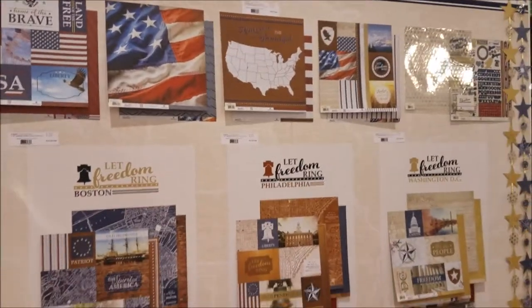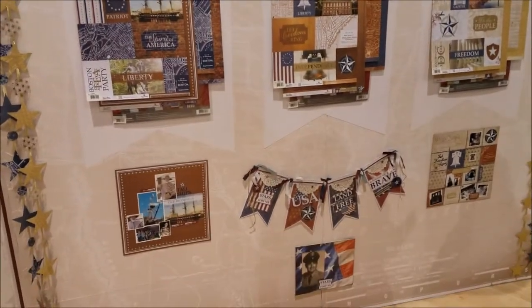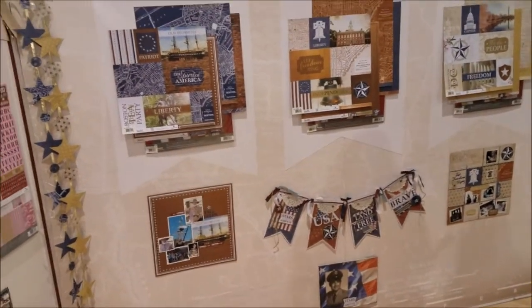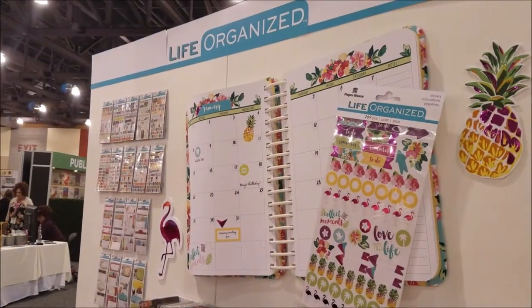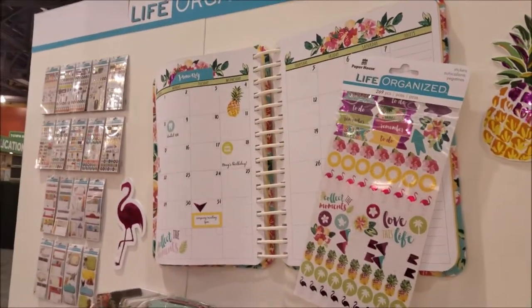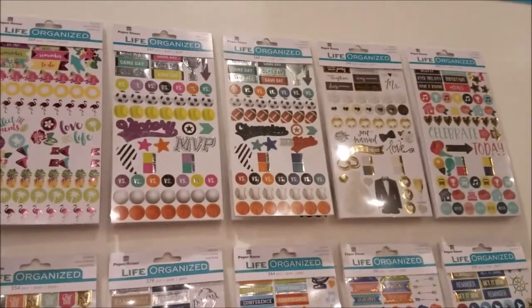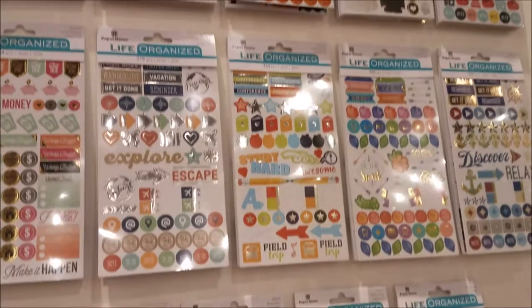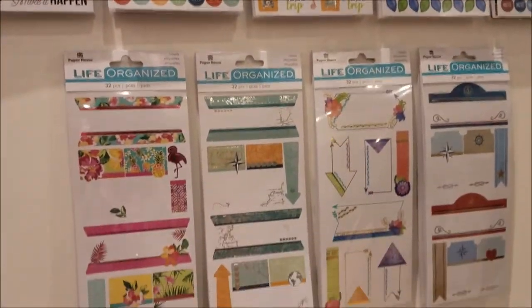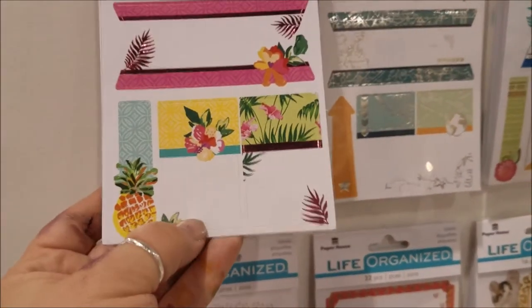There are some transparency papers here. We're live at CHA so there are all kinds of loud noises, sorry about that. This is Life Organized by Paper House - their planners. A lot of what Paper House does is stickers, so it lends right into the planner world. Look at these cute sticker lines perfectly made to go into all your planners - little arrows, tabs, little sections, perfectly lined up.